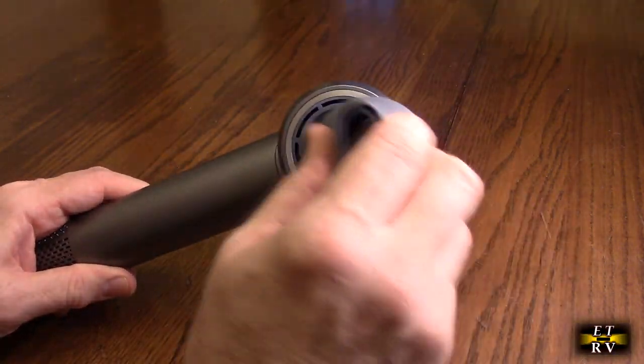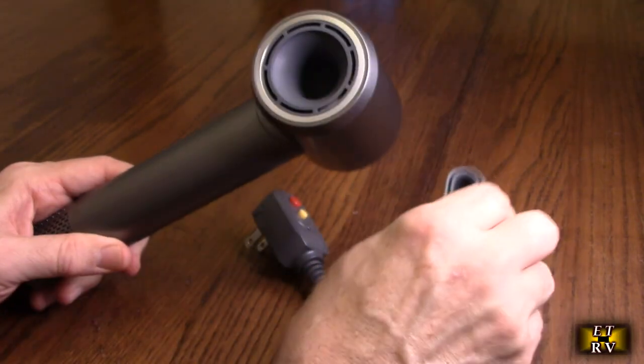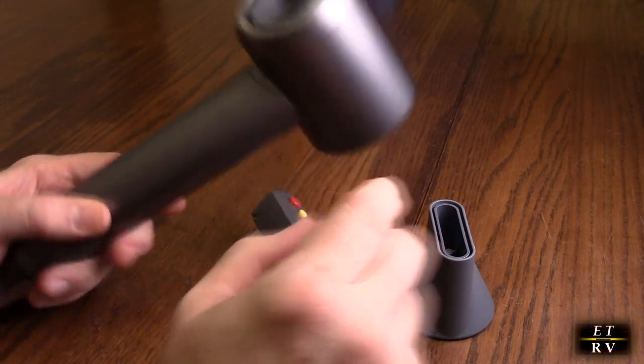Here is a little magnetic attachment. If you want, you can use it — you just rotate it, they put magnets on there. You can see it's got a cyclone cone in there to accelerate the air, really nice.